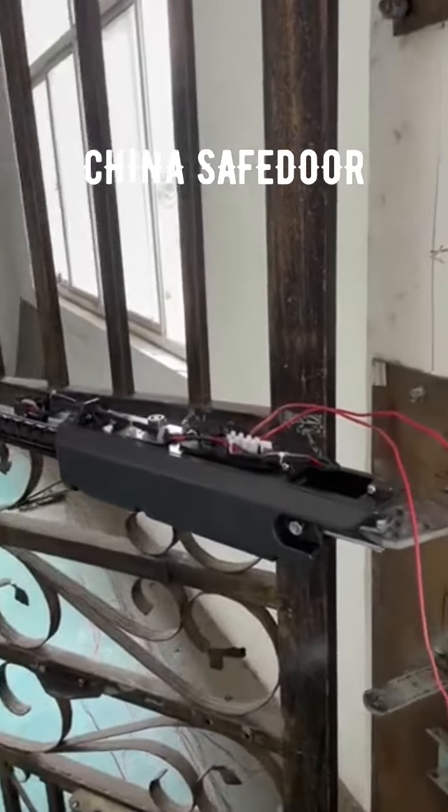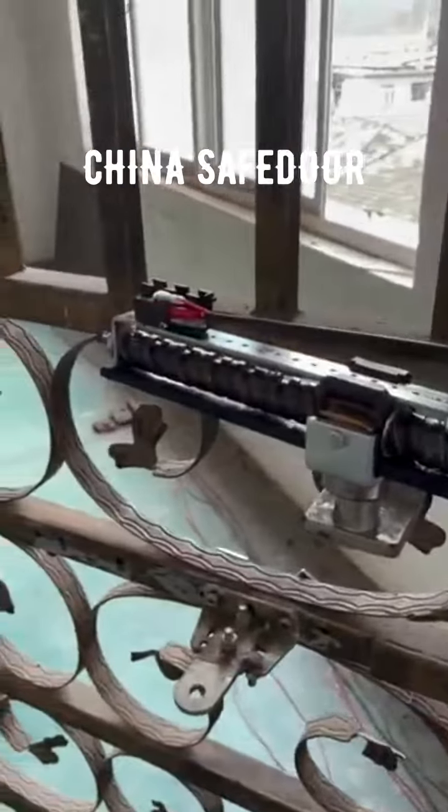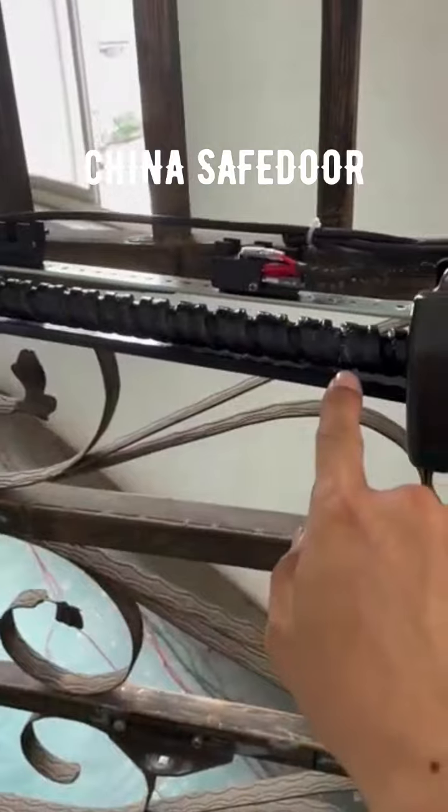Dear customer, today I will introduce the heavy-duty swing gate motor for you. The screw pole is very thick and strong.